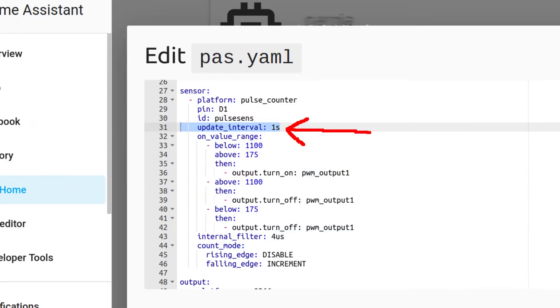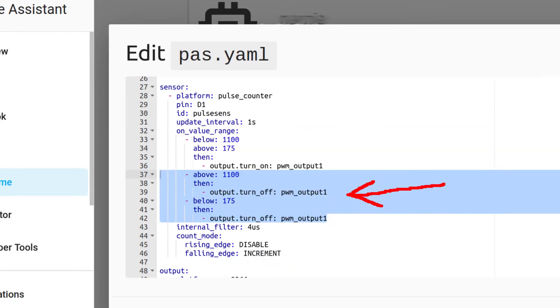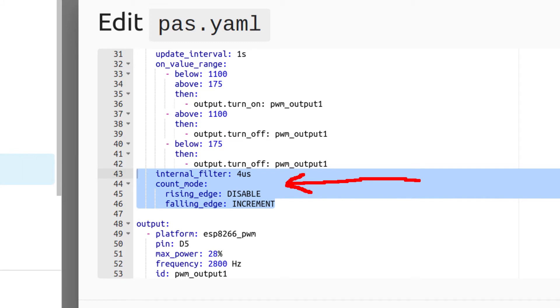I used one second for the update interval — this is suitable for me. Don't lower that because it will affect the readings when you spin pedals at low RPMs. Next I configured the working range and made an automation to turn power on. These values worked for my PAS sensor with 12 magnets, but you may experiment with that. Also your speed shifter position affects this a lot. Then I made two automations to cut power off if RPMs are outside of the working range — this cuts power off when pedaling stops, and also cuts power off if pedals move too fast, for example if pushed hard by accident while standing still. There is also a filter option that makes this sensor work a little bit better.